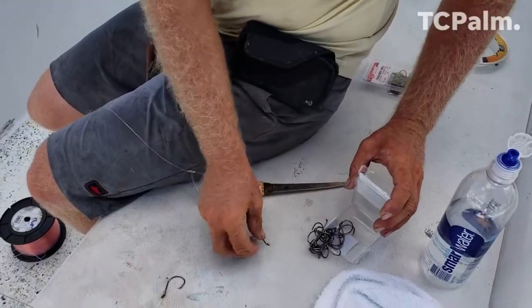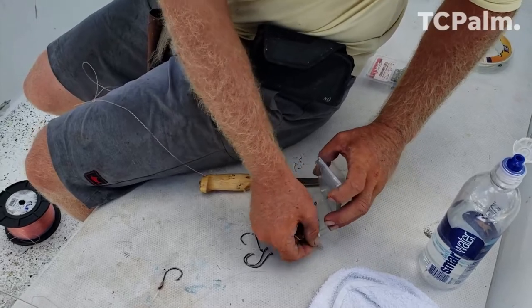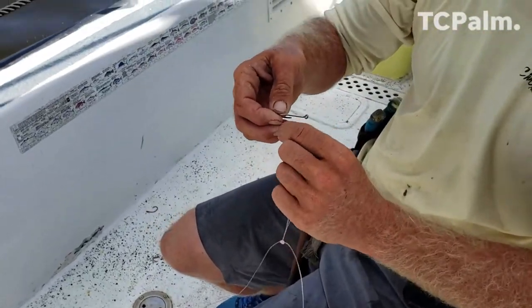What size hook are we using? Five-O's. You don't need to go extra small for them, you don't need to overthink it — five-O's are good. Five-O circle hooks, you want those; they stick by themselves.